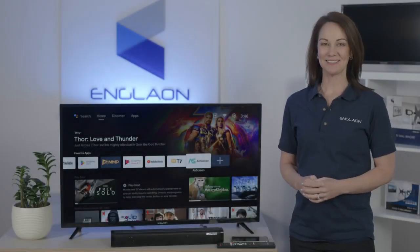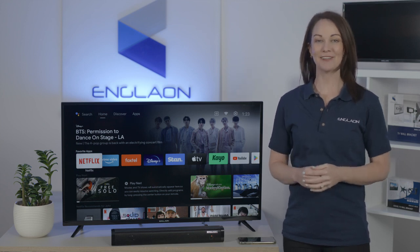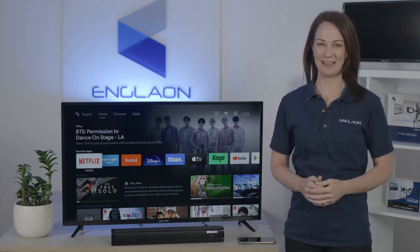Hi, I'm Yasmin from Englon. No remote? No problem. Now you can use your smartphone as your virtual remote for Englon X70 series Android TV.